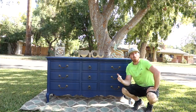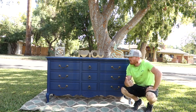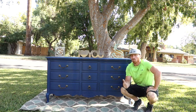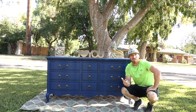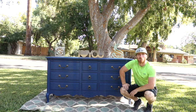Alright, here it is completed — rich navy blue on a nine-drawer French dresser. I like the end product. Even the beginning wasn't too bad, it was just worn out, but you can kind of see what can be done with a piece. Follow us, subscribe to our channel, like us on Facebook and Instagram, and we'll keep putting out product like this for you guys.